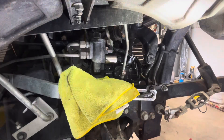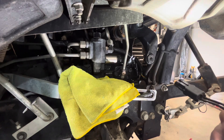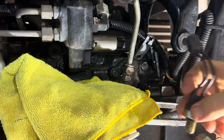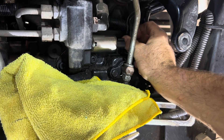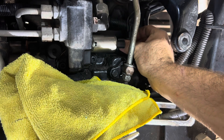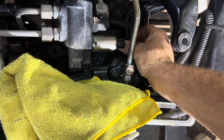Back over on the wheel side — we're going to reinstall the MBR solenoid switch. What I found helpful: just make sure that the wire harness is facing straight up. Then get it hand-tight all the way down and you can finish tightening with the open-end wrench.